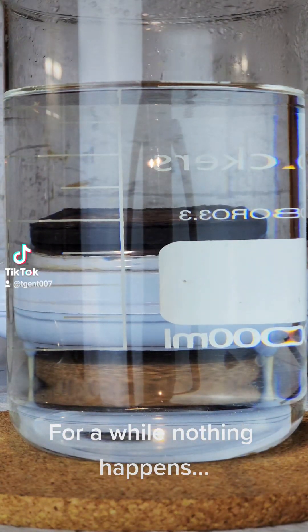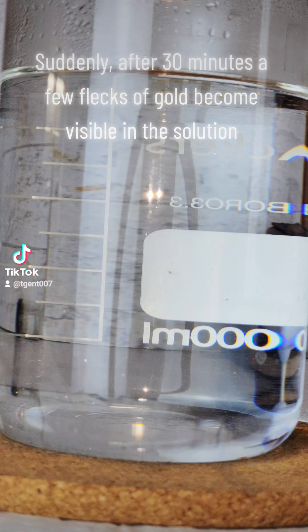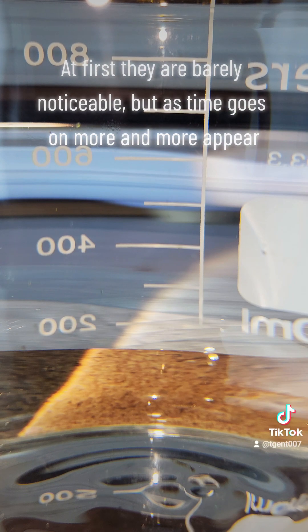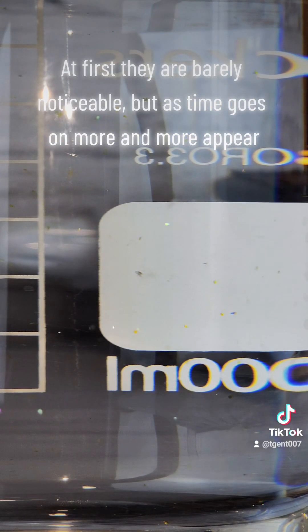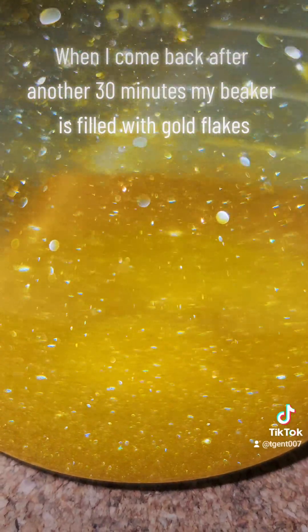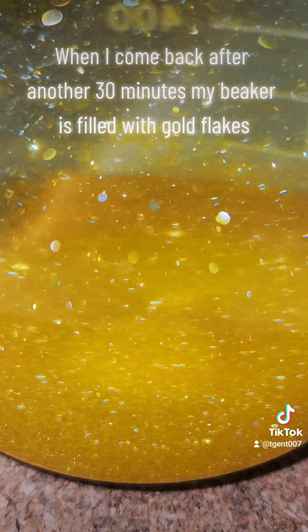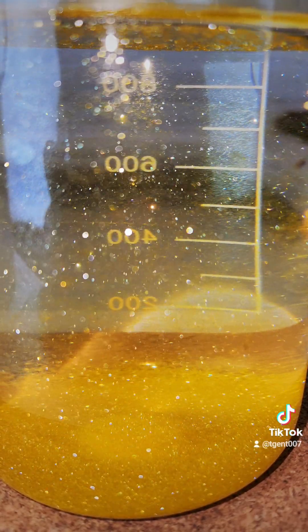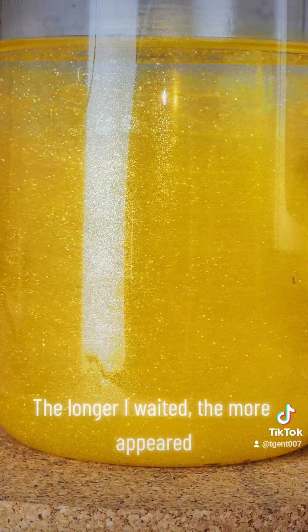For a while nothing happens. Suddenly after 30 minutes a few flecks of gold become visible in the solution. At first they are barely noticeable, but as time goes on more and more appear. When I come back after another 30 minutes my beaker is filled with gold flakes. Watching them rain down was surprisingly relaxing and beautiful. The longer I waited, the more appeared.